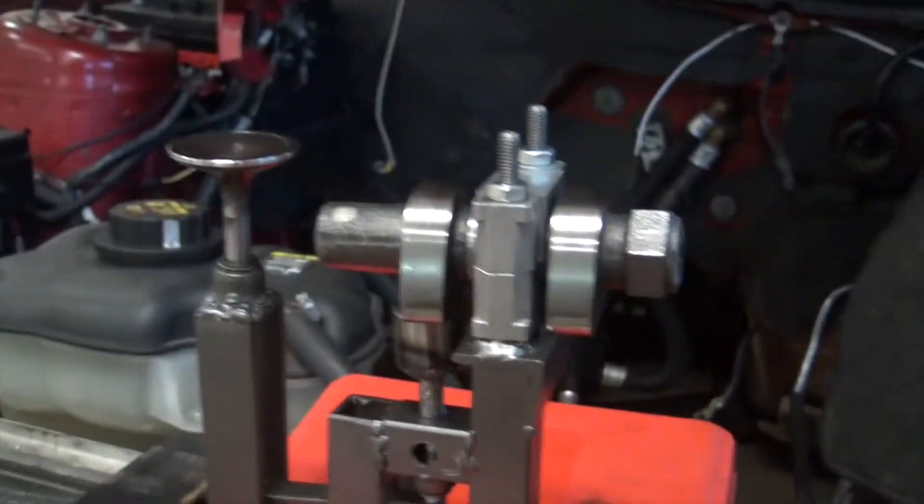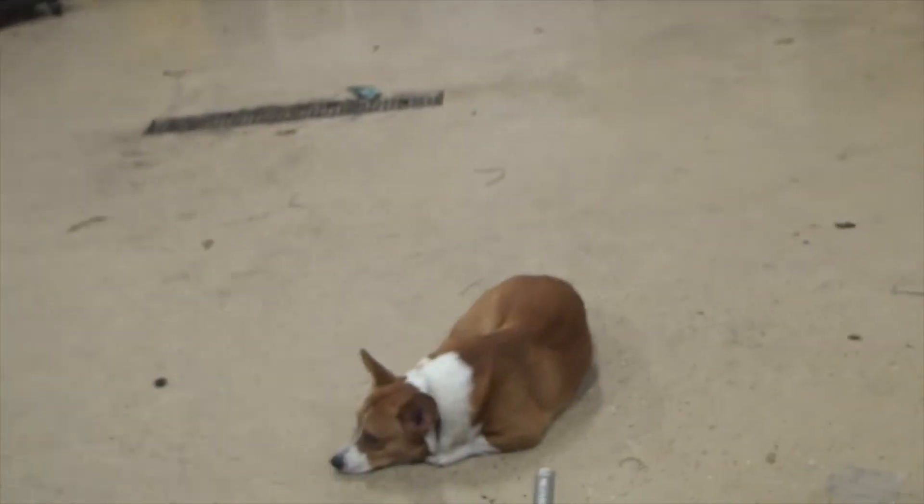My welds are really not that good — I'm learning how to weld. Other than that, I guess I've shown you all the turbo before.